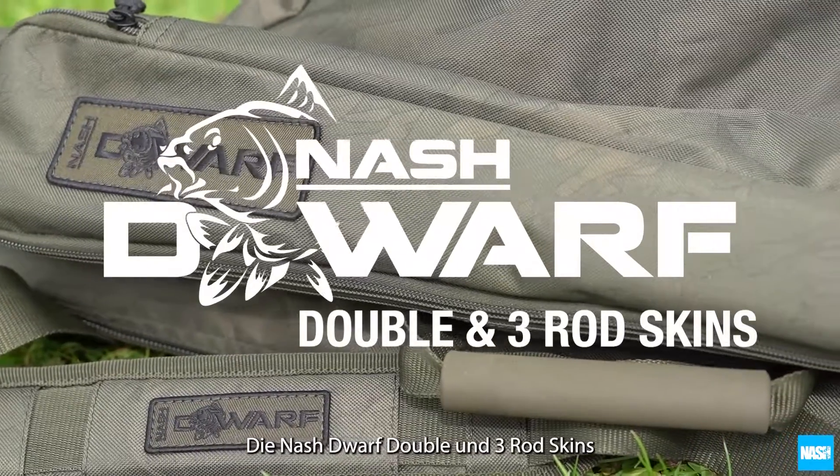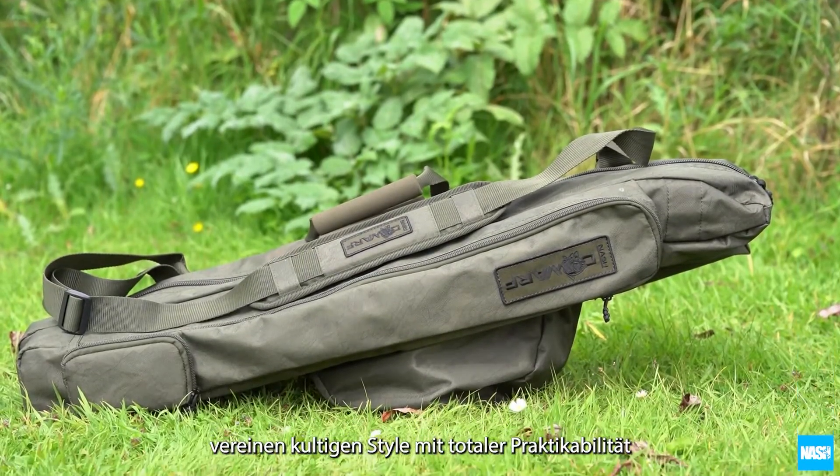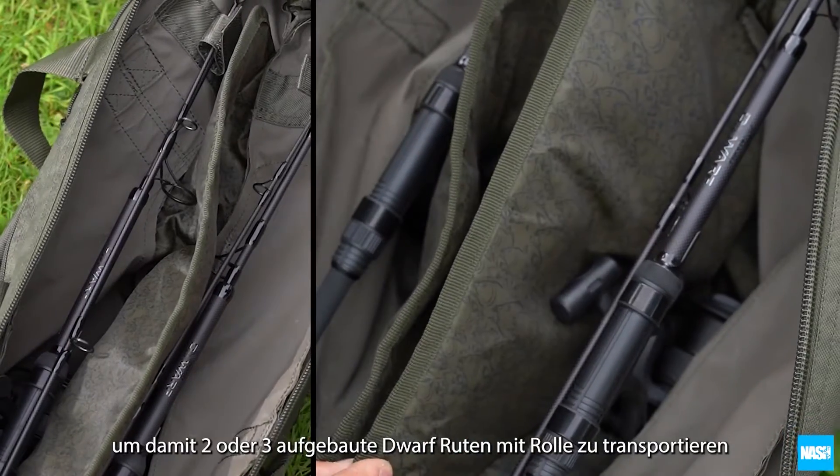The Nash Dwarf double and three rod skins, combining cult styling with total practicality. Available in 6, 9 and 10 foot to carry either two or three made-up Dwarf rods and reels.